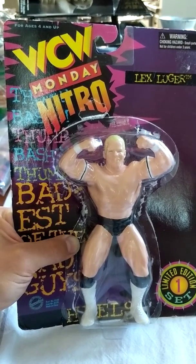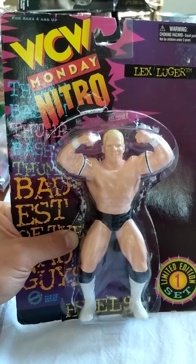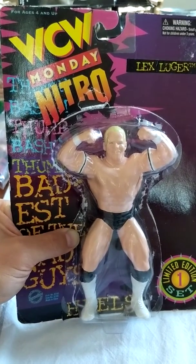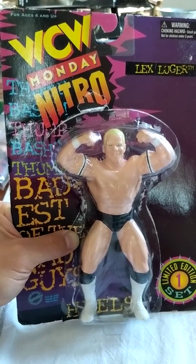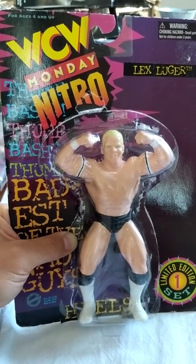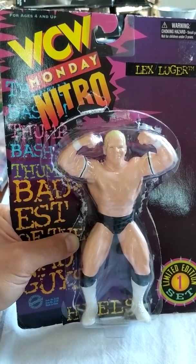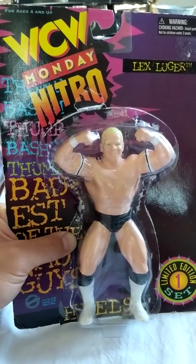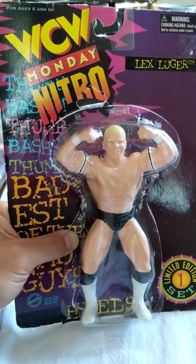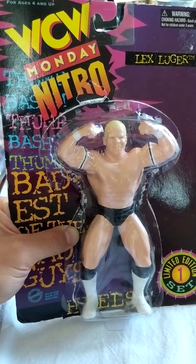Hey guys, how you doing? This is Squared Circle Action Figs here. You can follow me on Instagram at Squared Circle Action Figs or on Twitter at Squared Circle AF. If you are in the Major Wrestling Figure Podcast Facebook page, I'm there as well. So we're going to do a live unboxing — a Let Em Breathe session — of this WCW Monday Nitro Lex Luger. It's part of a limited edition set called Heels, which was produced by the original San Francisco Toy Makers in 1997. What I'd like to do on this unboxing really quickly is give you a little bit of a history of the license.